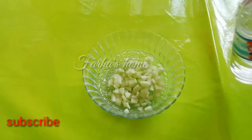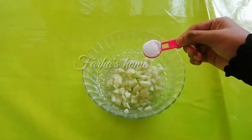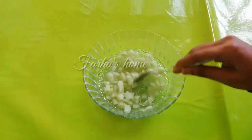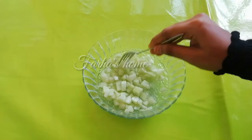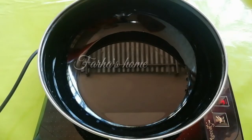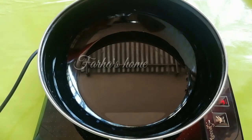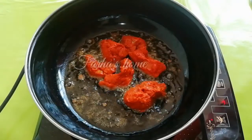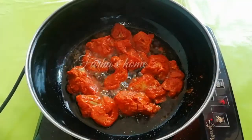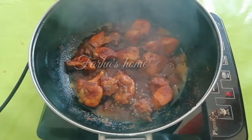Add 1 tablespoon, then 2 tablespoons, then add 1 tablespoon of the pan mixture and mix it in the pan. In this dish, we will fry chicken for 15 minutes. We will fry chicken in the pan with oil.